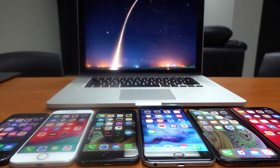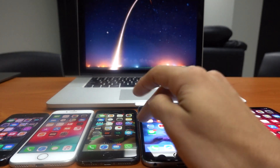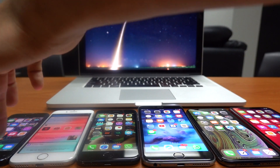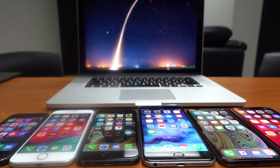Hi and welcome to another video of UnlockPanda. Today I will be showing you a tutorial on how to unlock any iPhone. No matter which iPhone model you have, the process is the same and we will be doing it step by step together so you can do it yourself.